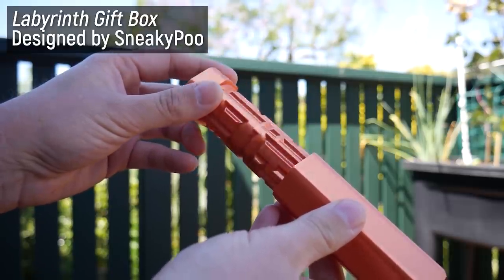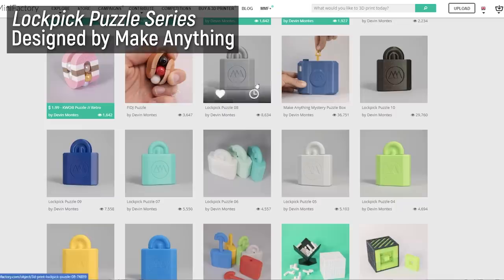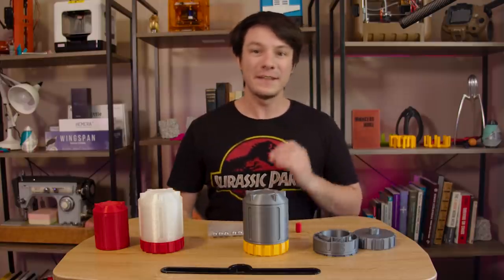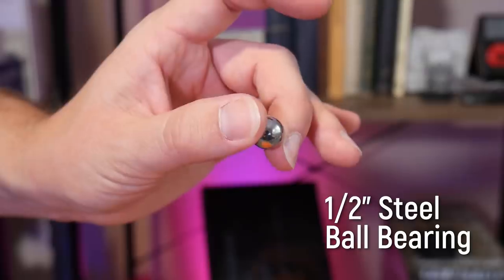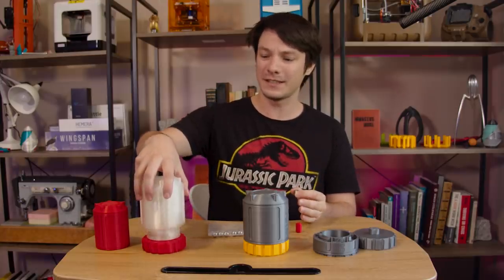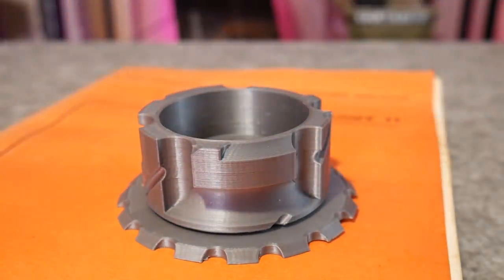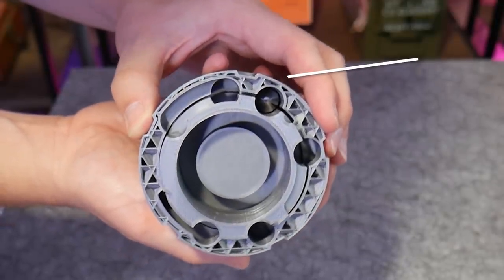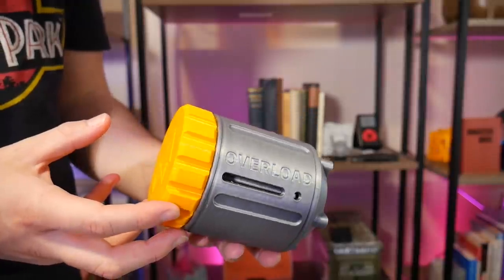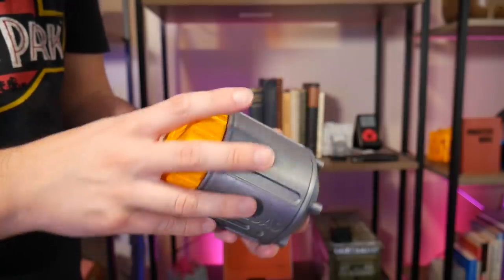I've printed models like this before, known as labyrinth puzzles, and they can be incredibly challenging. Check out this series by Devon over at Make Anything for an example. But this model steps up the difficulty with a half-inch steel ball. Without the ball you can just lift open the top, which rotates off using these screw details. The ball, however, stops you from doing so and locks up the entire assembly. So the only way to solve this puzzle and open the canister is to manipulate and guide the ball through the 3D maze.